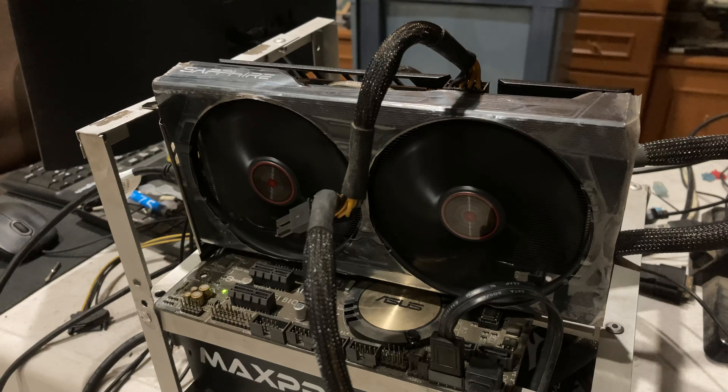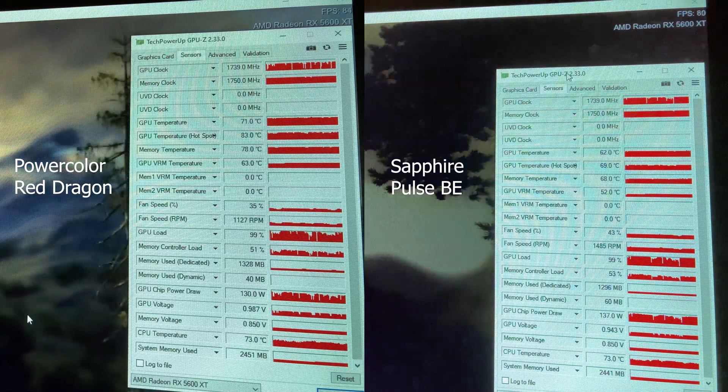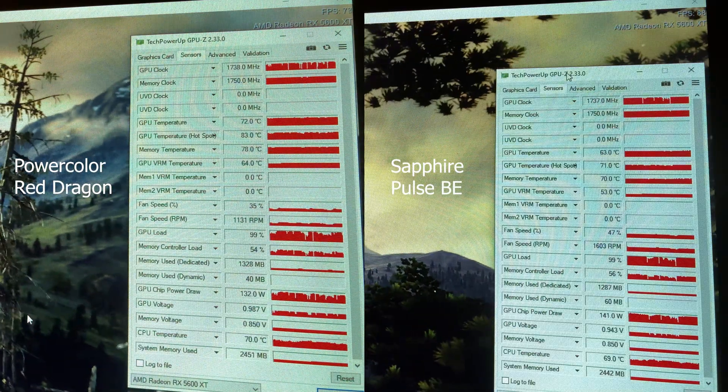I'm not using any high-end test bench — it's just an old H97 motherboard with a G3258 overclocked to 4.5 GHz, just so it doesn't bottleneck it in Unigine Valley, which I'm going to be using for both cards. At stock settings, the clock speeds are pretty much identical, even though they have slightly different temperatures. The PowerColor card is actually about 10 degrees hotter than the Sapphire card.